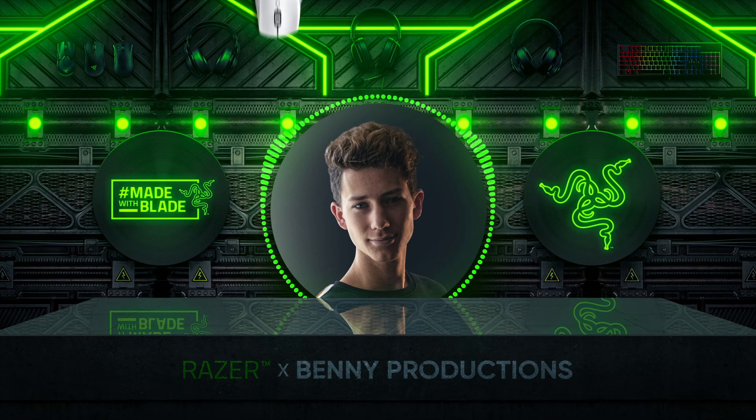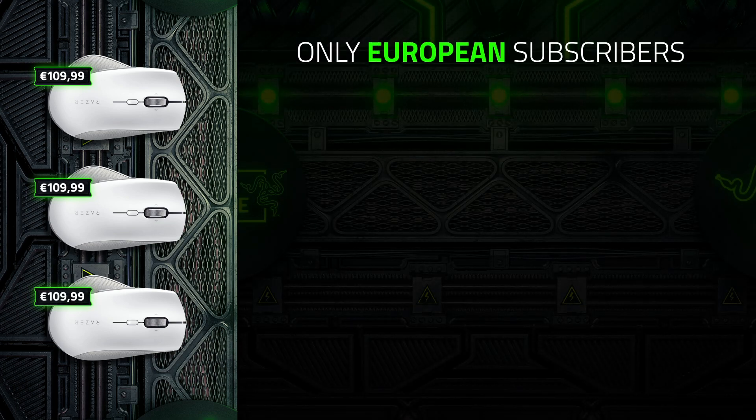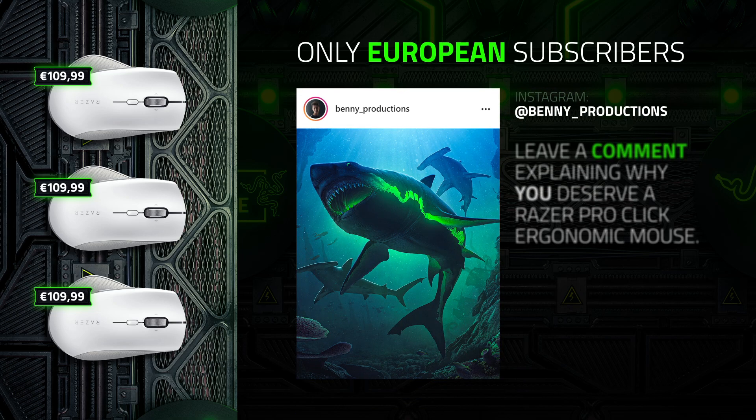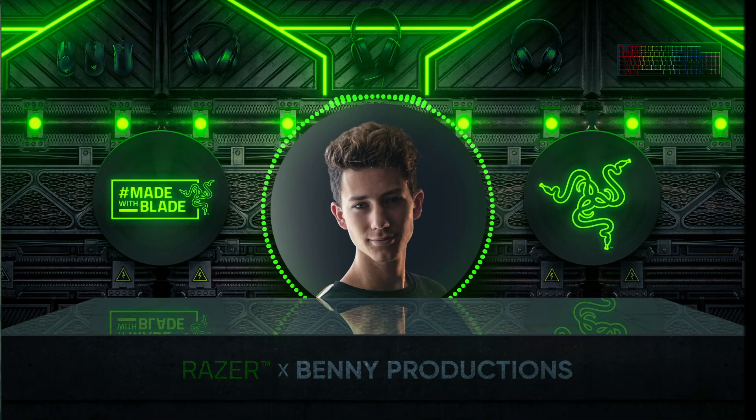I still have three Razer ProClick mice to give away. Unfortunately, only European subscribers can enter this giveaway — that's completely out of my hands. I've created a post of this shark wallpaper on my Instagram page, on which you can leave a comment explaining why you deserve one of these Razer ProClick mice. Also make sure to follow Razer on Instagram. If you did those two things, you've successfully entered the giveaway. The three best, funniest, or most original comments will win.